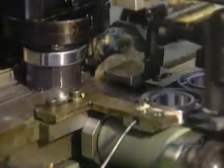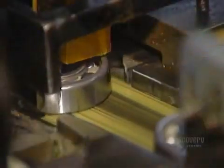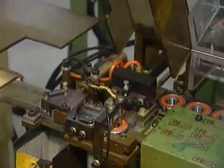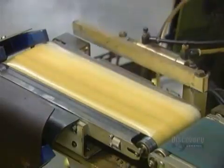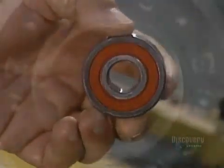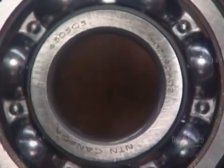Some types of bearings are lubricated with grease. A machine squirts grease evenly into the bearing's raceways, then inserts a rubber seal to contain the grease. A final quality control test: an automated scale tosses out any bearings that aren't the required weight. The good ones move on to the laser, which marks them with information such as the part number and the trademark.